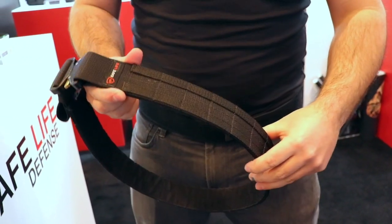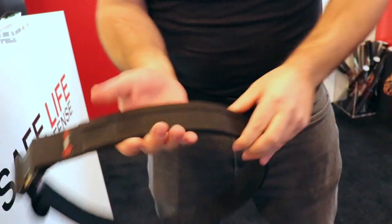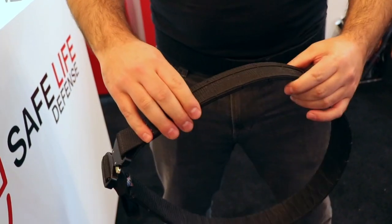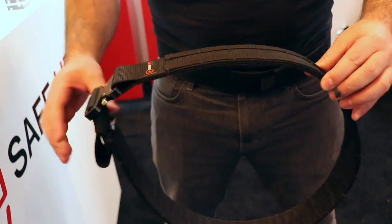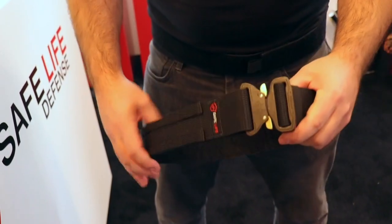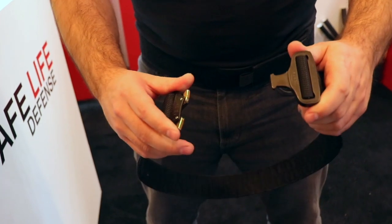What makes this belt special is the fact that it's made of a very custom scuba webbing. It's incredibly rigid, which will never fold over on itself without any steel reinforcement or kydex. That makes it very lightweight and suitable for use every single day. You can add on your regular duty pouches or your MOLLE pouches, and it can accept any pouches as well. It comes standard with an Austrialpin cobra buckle, which is incredibly sturdy.